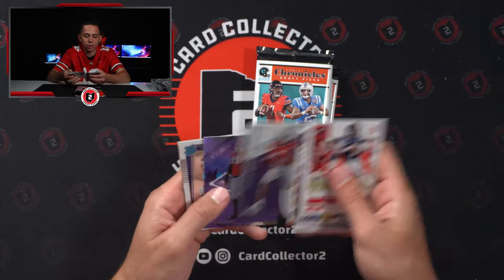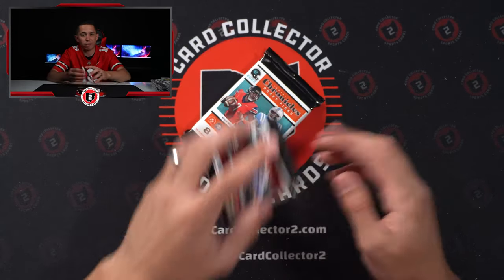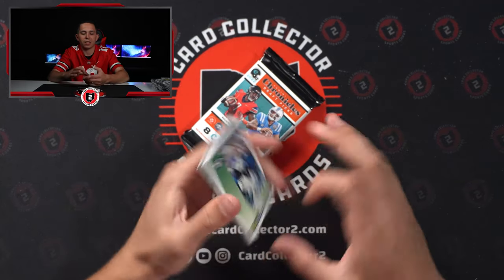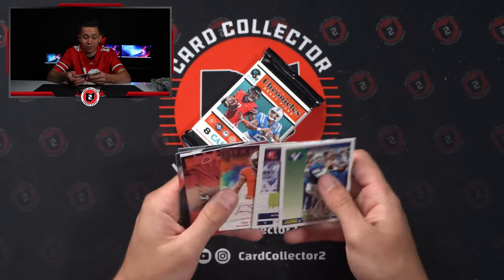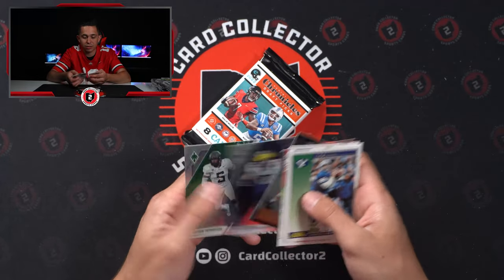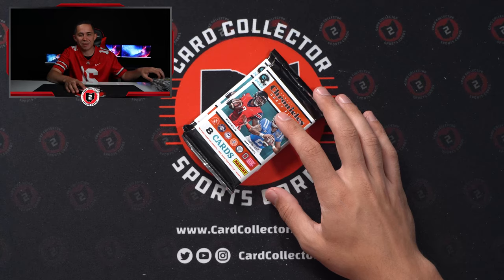There's a Herbert jersey. So if you're looking for any rookies, inserts, jerseys, autos from this, make sure you guys check the link down below to sign up for Whatnot — a lot of this stuff will likely end up there. Especially if you're looking for some Origins collegiate cards — we'll probably have a couple, especially from this break.